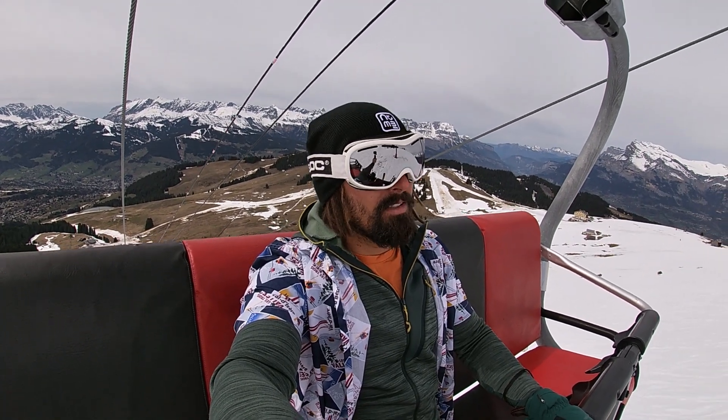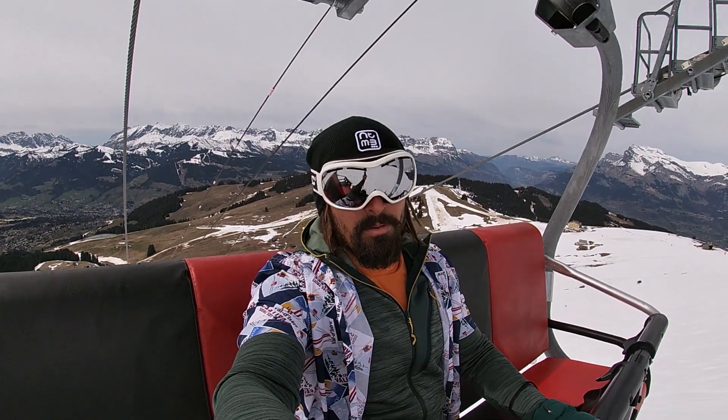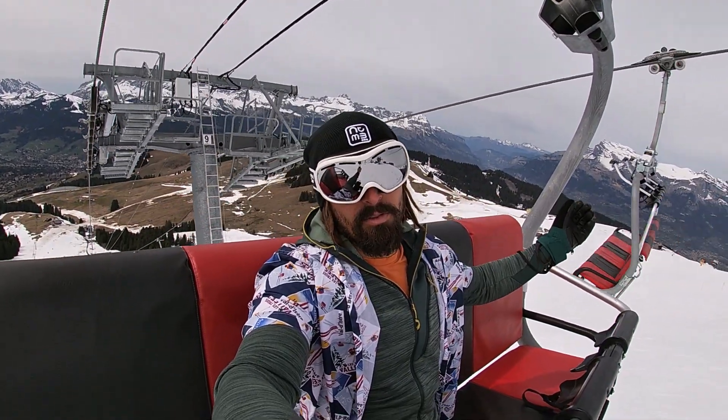I'll tell you what I find and how I feel, but first impressions are very much limited by the snow conditions unfortunately — then again, it's mid-April, so what can you do.